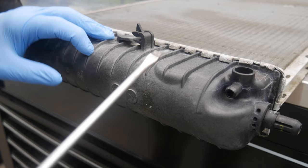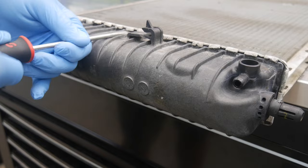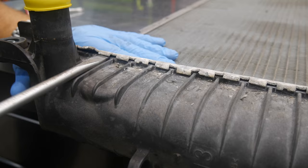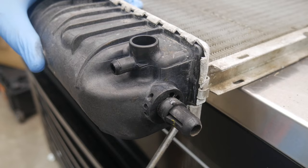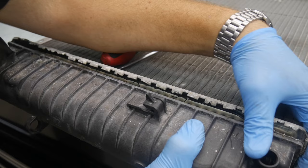Here we go — we're just going to pry up these tabs. A little more persuasion with a larger screwdriver here. It looks like we're kind of already there. We've got most of it broken free, except for the bottom, but hopefully we can just pry it out of there.